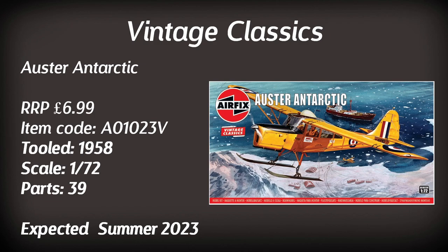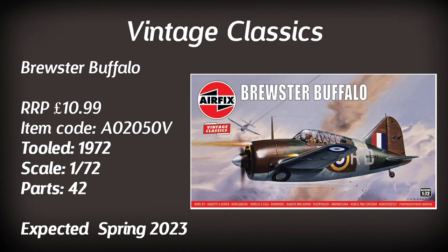Another vintage kit some people have been waiting for is the Oyster Antarctic, retailing at a very modest £6.99. It is a 1958 kit — one of the older ones in the range — with only 39 parts, so not a particularly big build. Due in summer, so get your pre-orders in. An aircraft I've always liked the look of is the Brewster Buffalo — the 1:72 scale version returns this year, due towards the beginning of the year. Based on a 1972 tooling, it shouldn't be too bad.